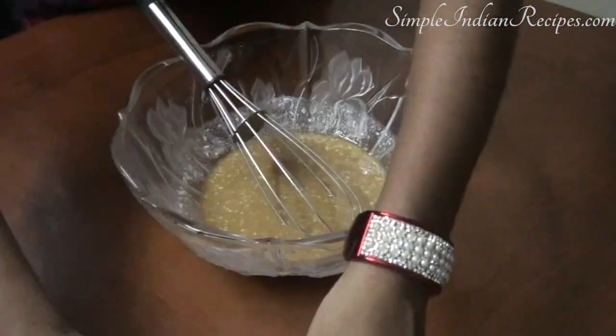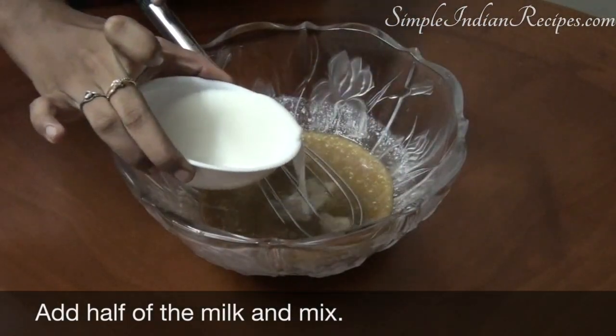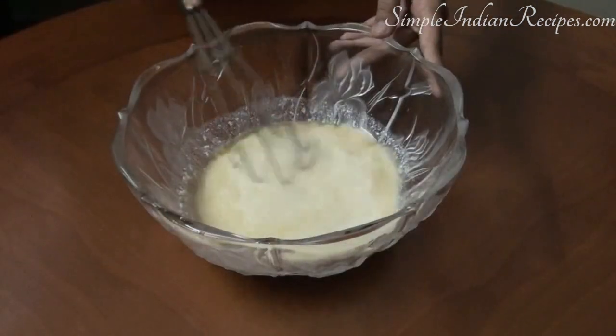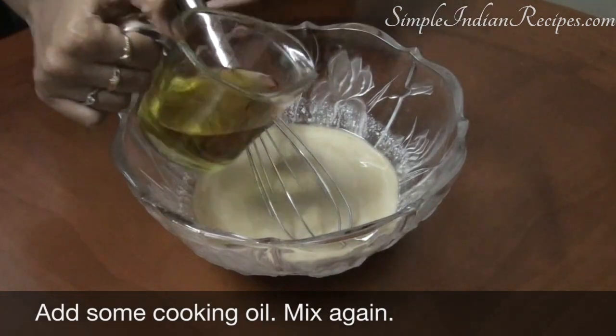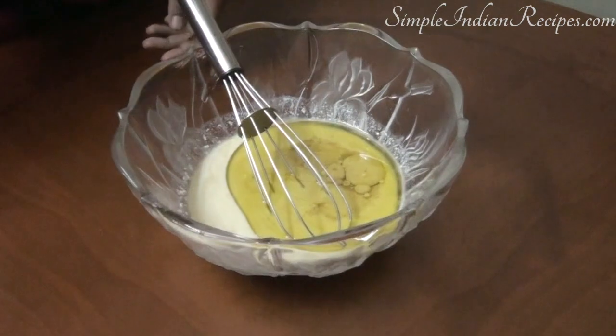Once the jaggery powder gets mixed with the curd, add 1/4 cup of milk. You also need to mix in half a cup of any cooking oil. Here I have used olive oil but you can also use vegetable oil, canola oil, or even some ghee.